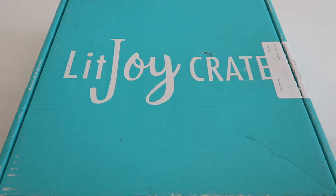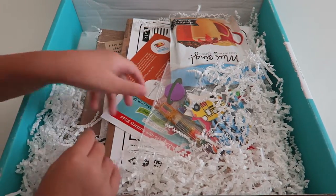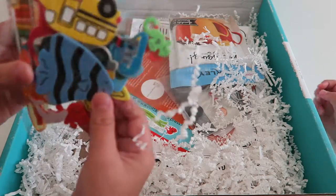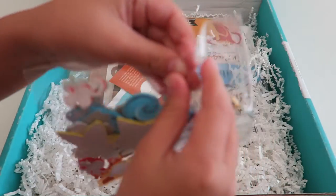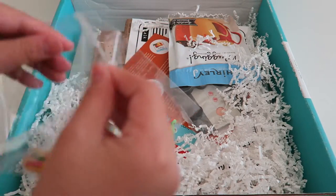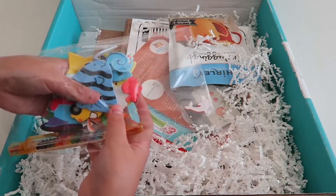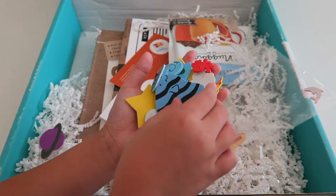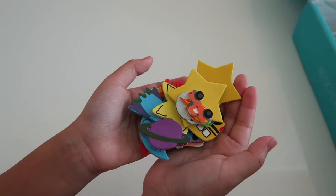I am really excited to open this. Let's do it! So the first thing we have is some stickers. These are stickers. Let's open it. They have a bunch of stickers here — there's like this big fish, and then we have like the moon and some stars. These are all the stickers.